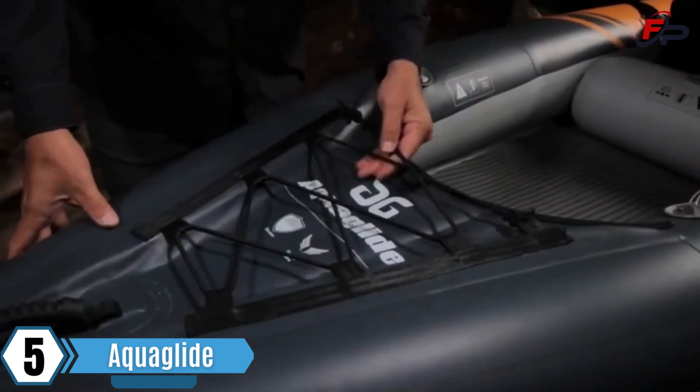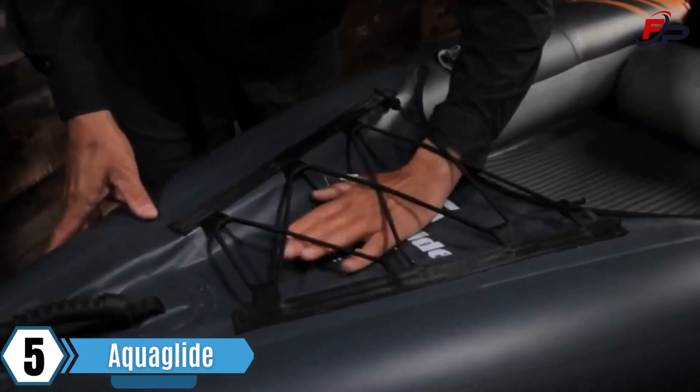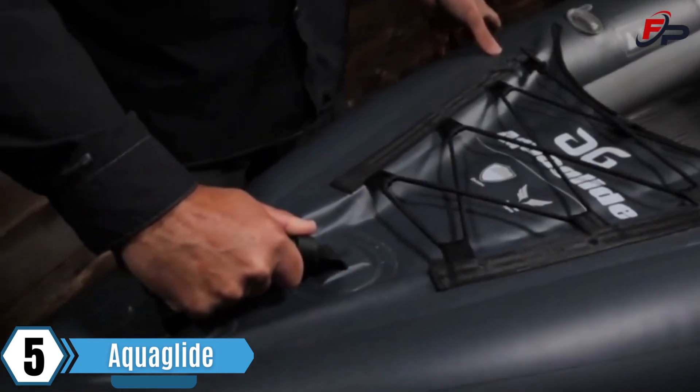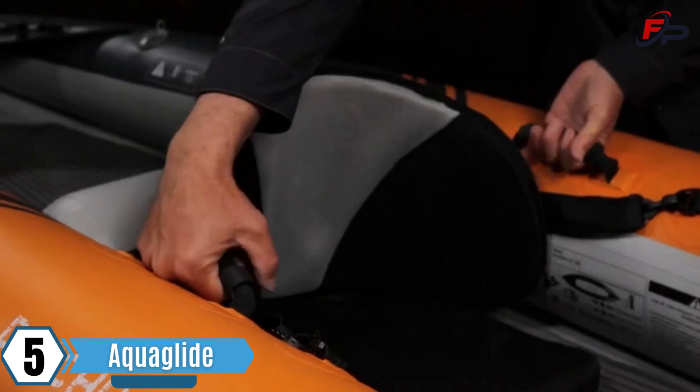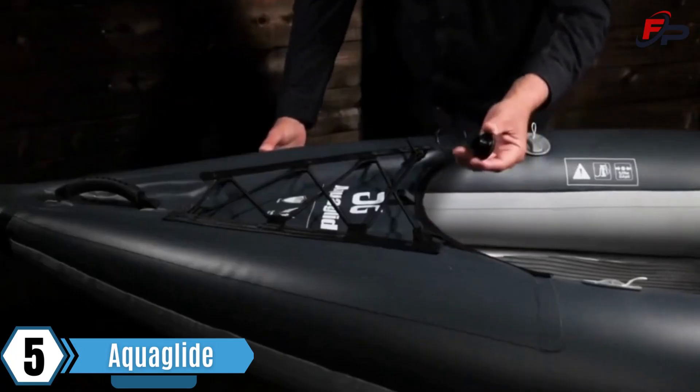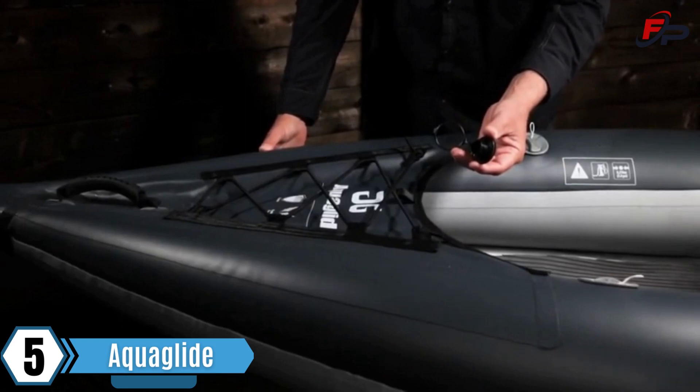The bungee straps on the stern deck provide secure storage for dry bags or other gear. A stern handle makes for easy carrying, and two side handles help when moving or transporting. A drain plug in the stern offers easy drainage of the cockpit when onshore.